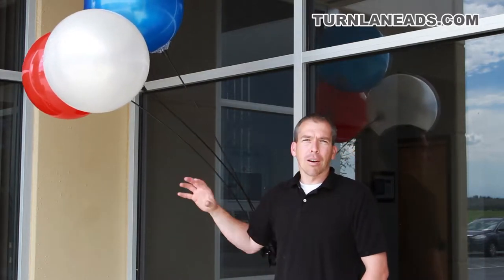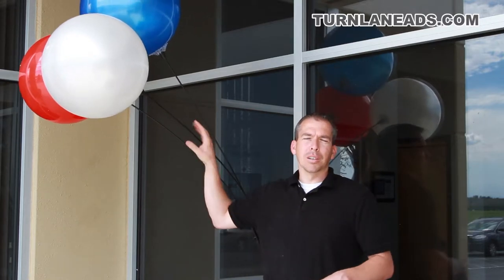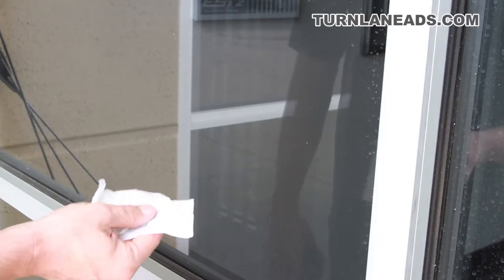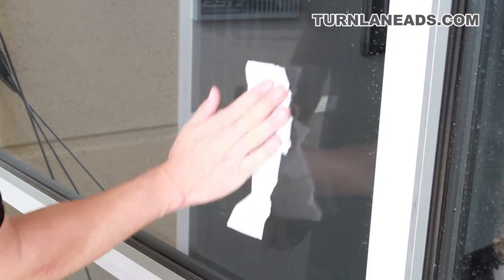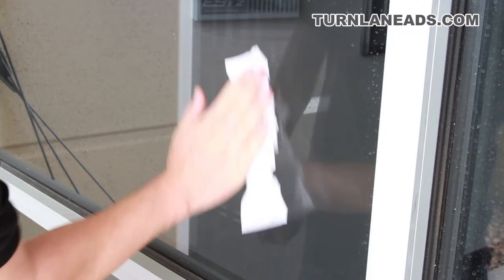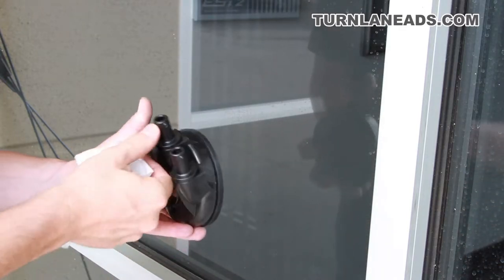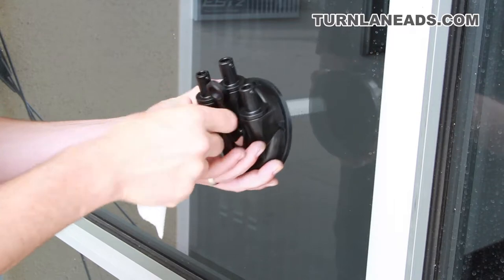I'm going to show you now how it goes on the window and putting each of the balloons up. The simple steps to install your Dura Balloon Suction Cup Kit: first you want to clean the window, and it's actually okay if you leave a little bit of water behind because that is going to create a very good seal for your suction cup.